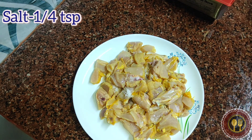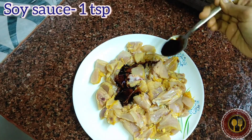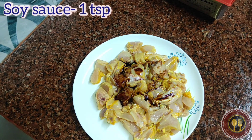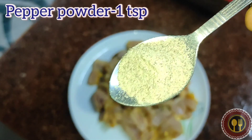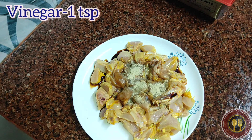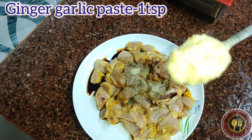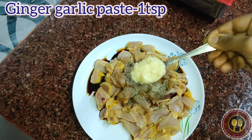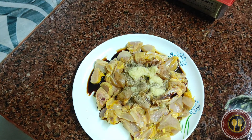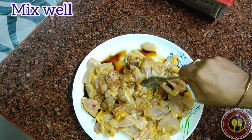Add 1 teaspoon of soy sauce, 1 teaspoon of white pepper, 1 teaspoon of vinegar, 1 teaspoon of ginger paste. Marinate for half an hour.